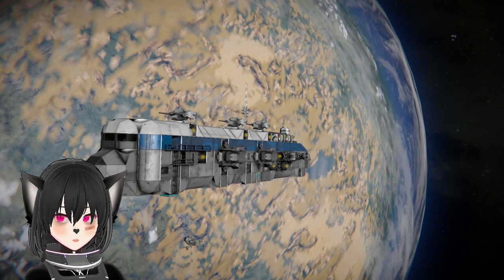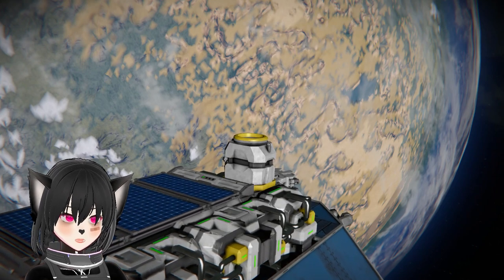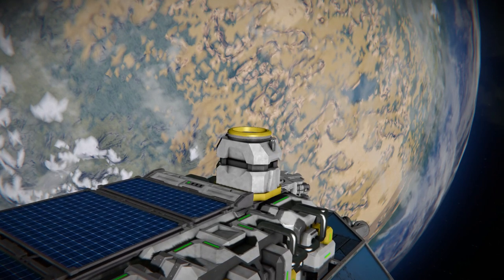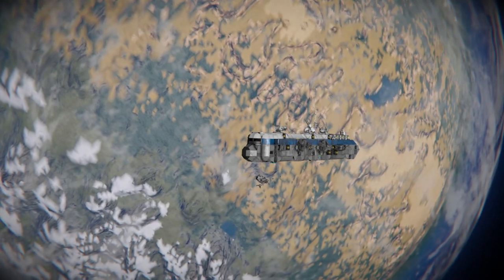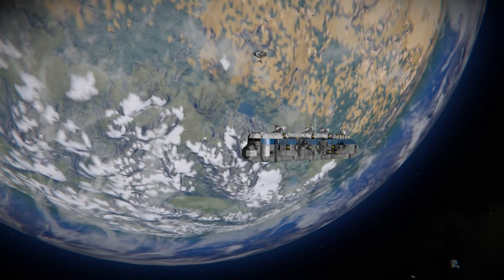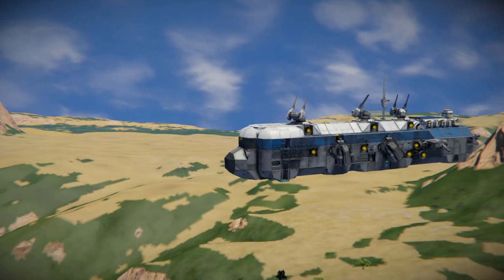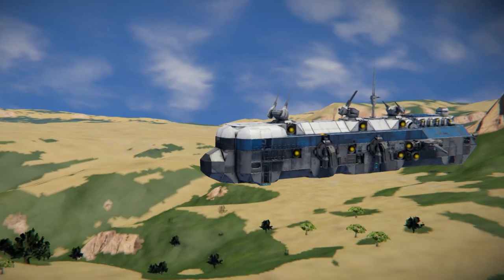If you look at my ships you will see that most of them have the connectors pointing either down or up, and trust me this wasn't an aesthetic choice. In space you can just rotate your ship and the orientation of the connectors won't matter, but in gravity there is gravity and it matters in more ways than you might think.